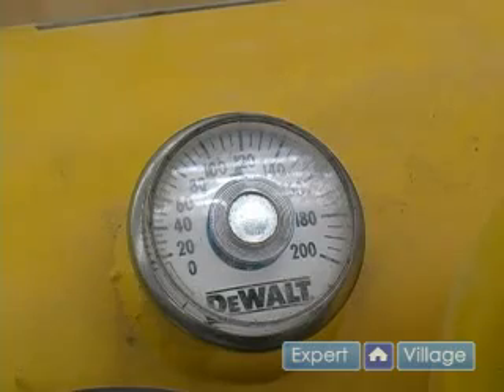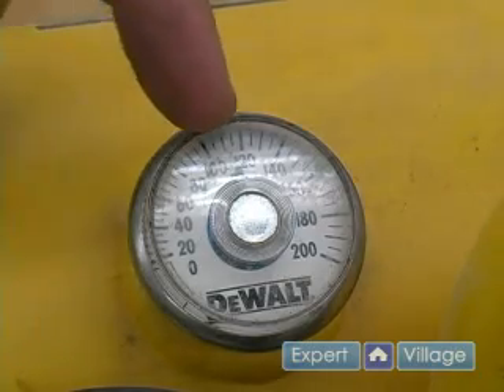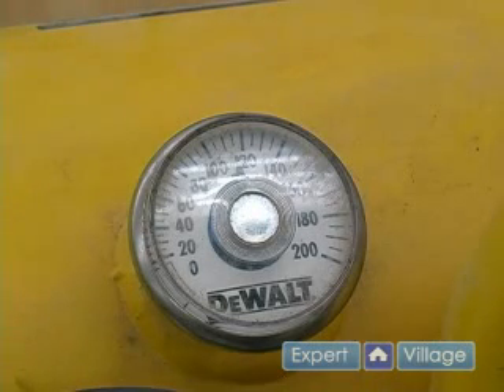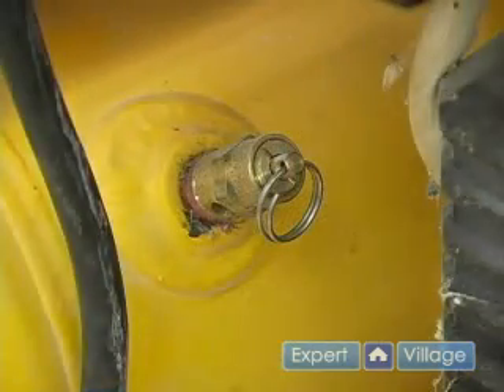If for some reason there is some type of malfunction and the pressure builds up beyond what the manufacturer has specified for this safety relief valve, then it will open up until it has relieved enough pressure to go back to a safe pressure and that valve will close again.